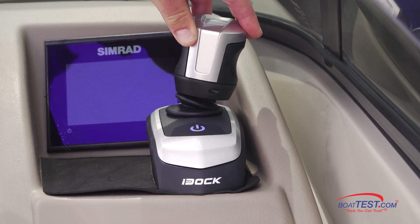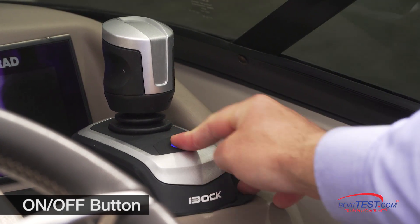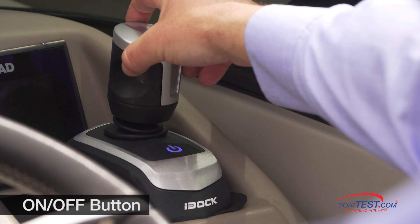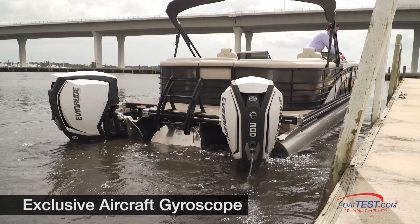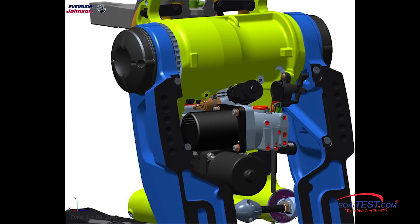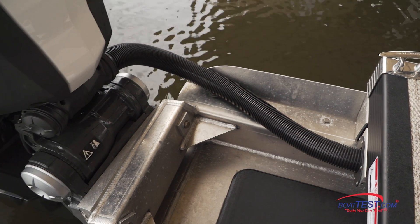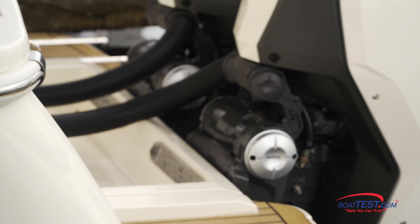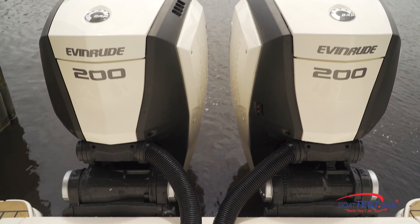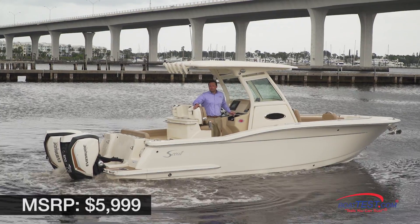The joystick is the hub of the system, and it can be mounted anywhere. It has a contoured handle that's spring-loaded and returns back to neutral when released. The design is simple, with a power button front and center, and the joystick itself is the only thing that needs to be touched to maneuver the boat. The system also has an advanced aircraft gyroscope that compensates for wind and current, and two separate steering pumps that control each engine individually. Unlike other systems, the steering pumps are actually part of the internal hydraulic steering of the Evinrude E-Tech G2 engines, so no additional steering pumps are required. This reduces clutter around the transom and allows the system to be offered for an MSRP of $5,999.